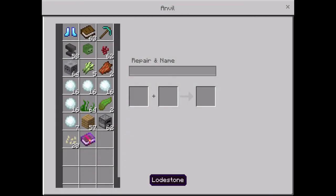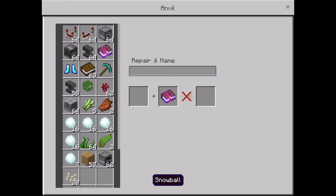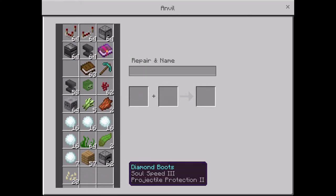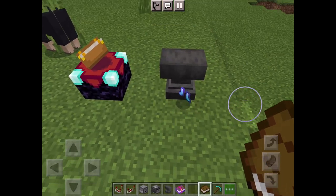Then you go to your anvil, get your book, and get your weapon or armor and enchant it. There you go.